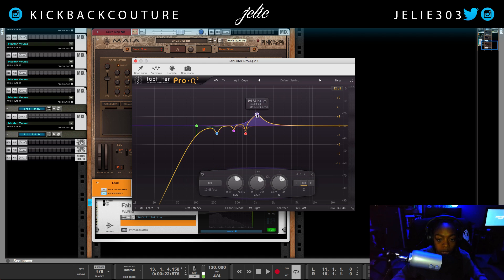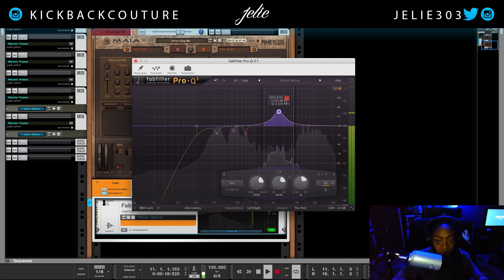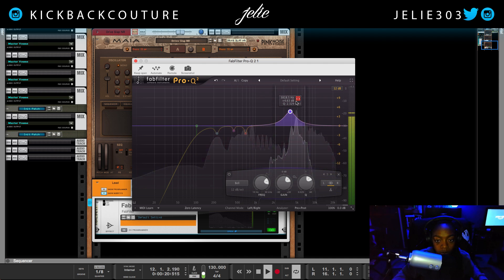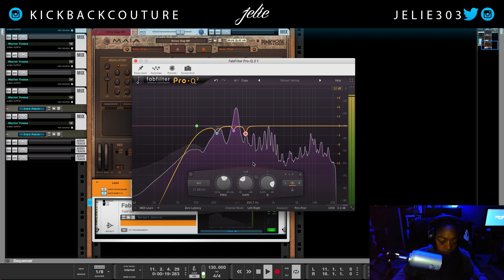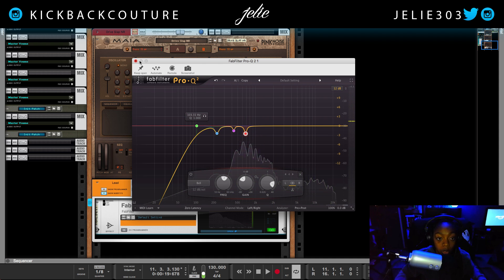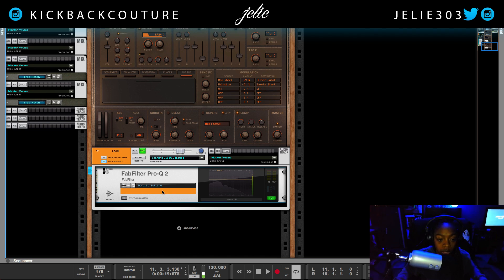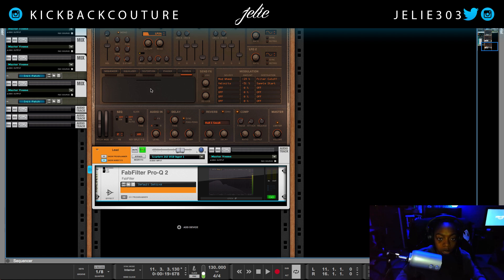Let's go up a bit more and see if we find any other problems. Everything else sounds good. This is the beginning of EQing that I would do — the beginning of my vocal chain. This is the FabFilter Pro-Q. If you don't have Pro-Q or it's too expensive, there are some other options — I'll drop them in the description box.